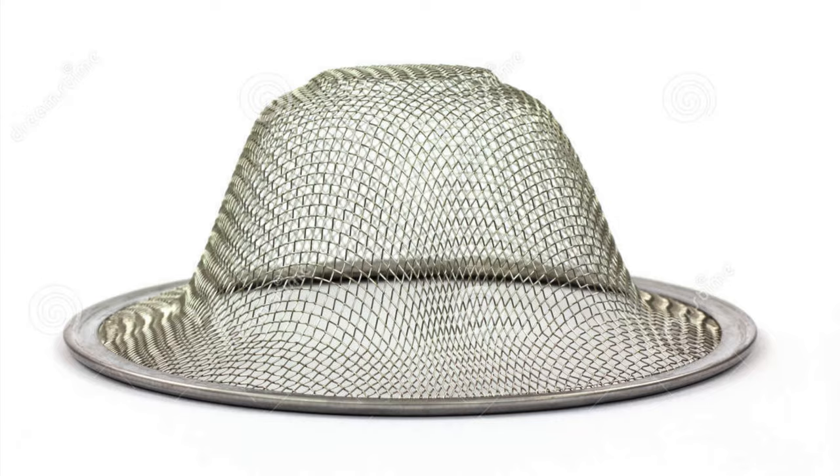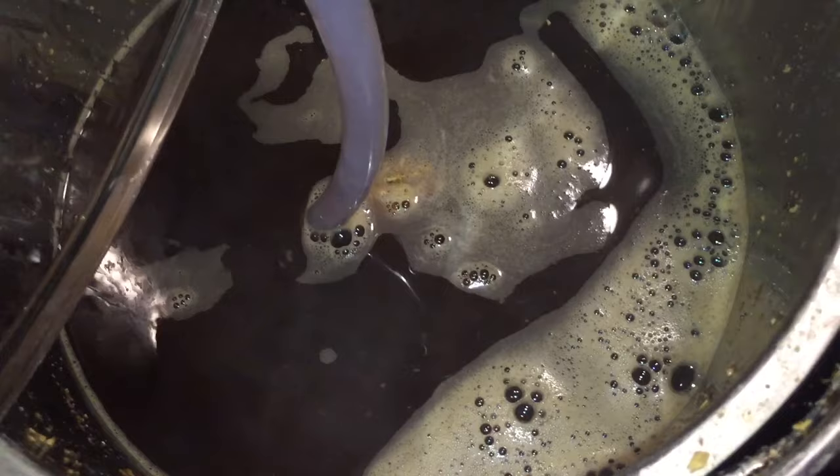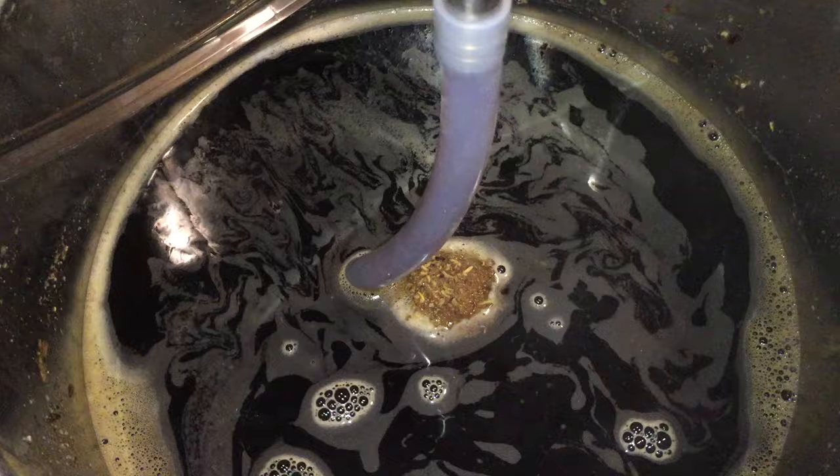This beer has just two mash steps. The first one is at 66 degrees C, though if you wanted it to be a little bit sweeter you could go as high as 68 or 69, and then the second step is 10 minutes at 75 to mash out.